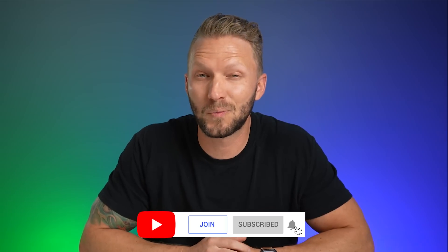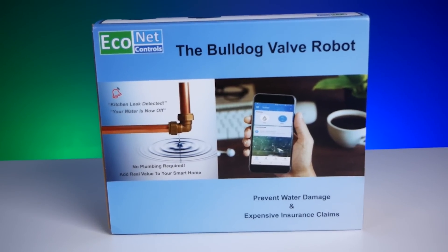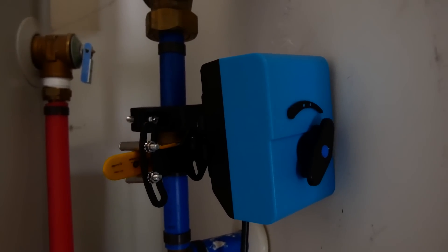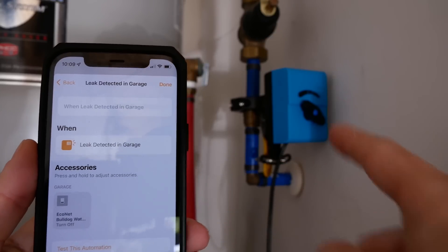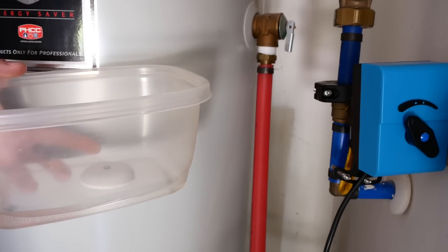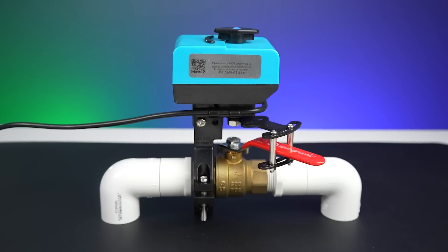Today's video is sponsored by Econet. They make a product called the Bulldog Valve Robot, and I have it set up in possibly one of my most important automations here in my smart home. If any of my water sensors around my entire house detect a leak, the Bulldog Robot will automatically shut off the water to my entire house without me even having to be there.